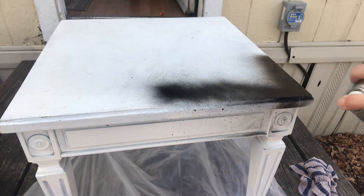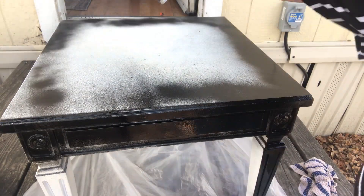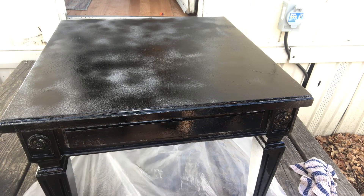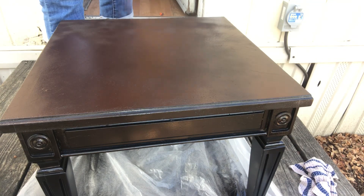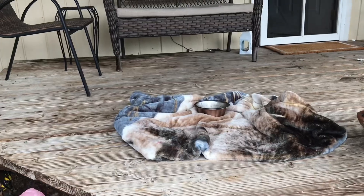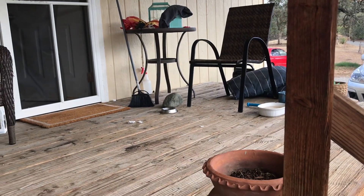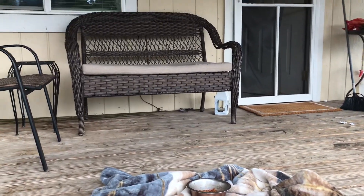I am just spray painting my thrifted table that I got in the spring. I'm using black spray paint for the first coat because I had that on hand, and I had about half a can of brown paint that I wanted to use. To keep it cheap and so that I didn't have to buy any more paint, I just used black for the first coat. The porch got a bit wet so I was sweeping it, but I'm going to clean the porch.